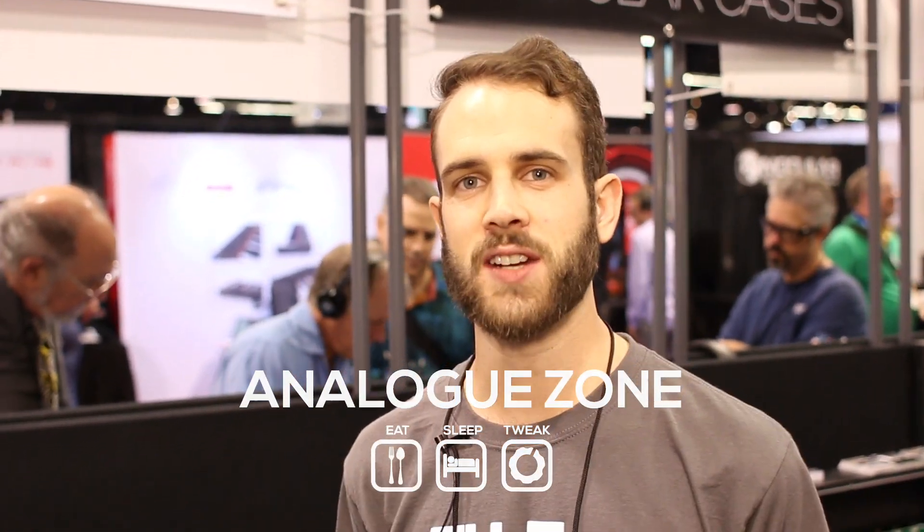Hi, this is Andrew from Cuban Electronics here with Analog Zone. Very excited to show you three new modules we just announced for NAMM 2016.